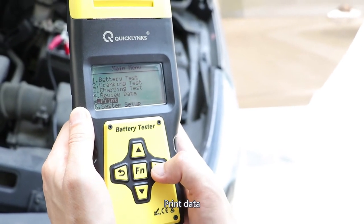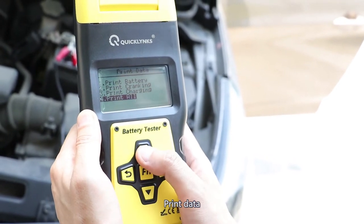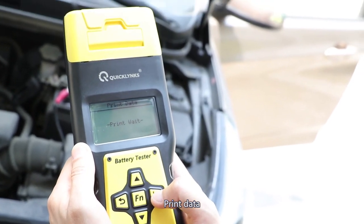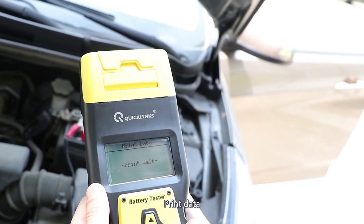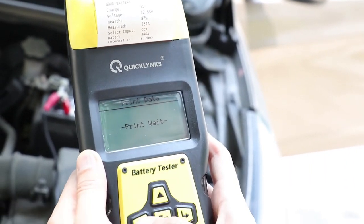Now let's see print. We can print each of the pieces of information. Let's try one. All right, so this is the information.